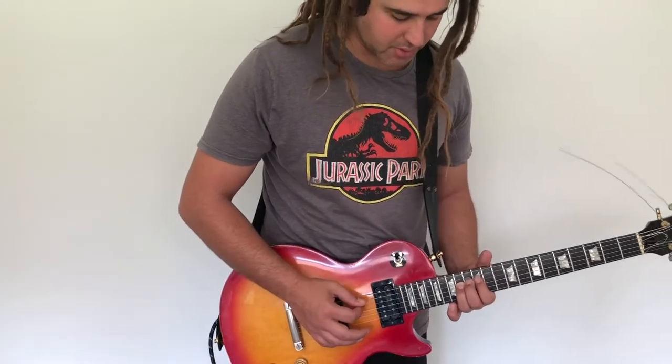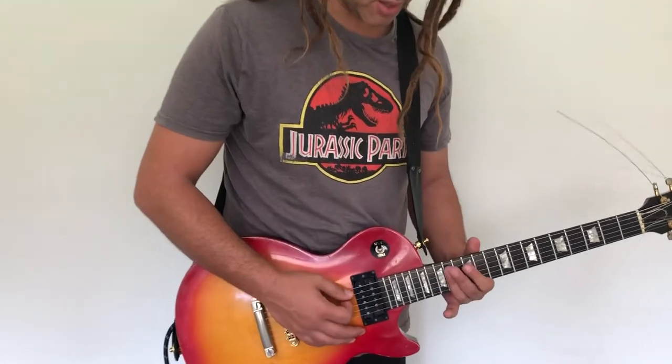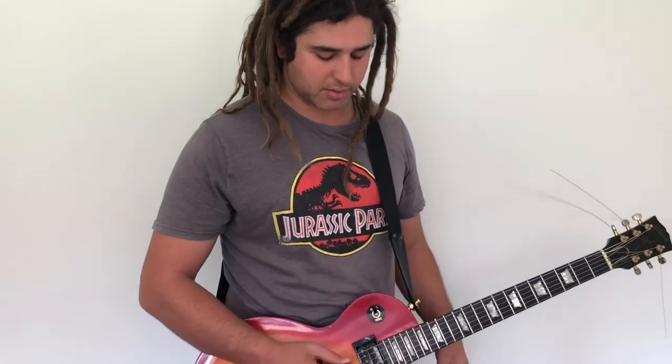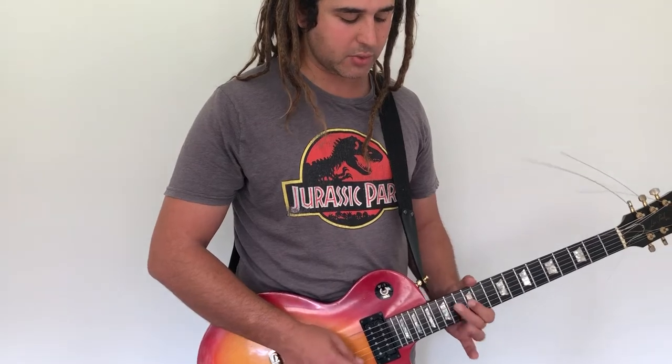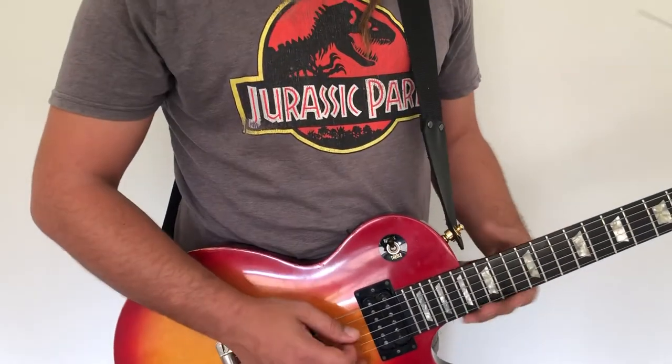Once you've done that, we move to the next string — so it's A string, D string, G string. The nice thing about this middle section of the pentatonic scale, and a concept I use in most of these licks today, and most rock guitarists use in their playing because it's quite fundamental: 12, 14, 12, 14, 12, 14. It's the same finger pattern on three strings in a row.